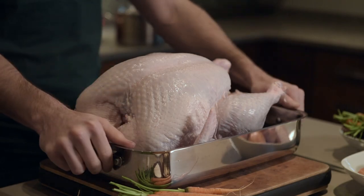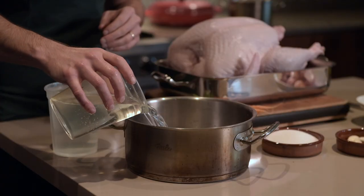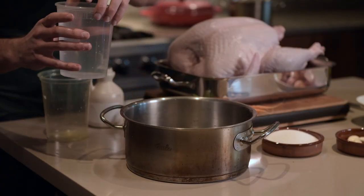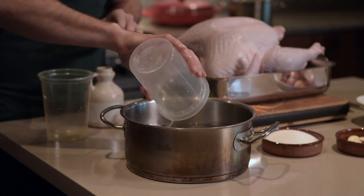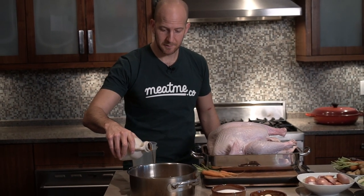First we're going to brine this turkey for one to two days, then we're going to slow roast it for five to six hours, and then blast it with heat to get a really nice golden brown sear. The great thing about this is that instead of having your turkey overcook within a 10 to 20 minute window, that window expands to two to three hours — so you can drink as much wine as you like while your turkey is in the oven. I'm going to put two liters of water into a pot, half a cup of salt, and half a cup of maple syrup, because maple brined turkey sounds all right with me.